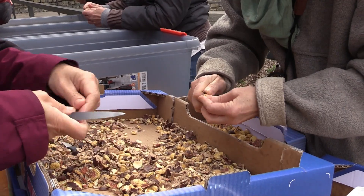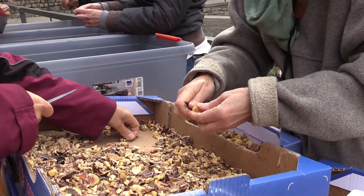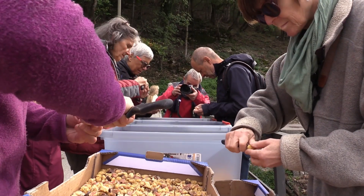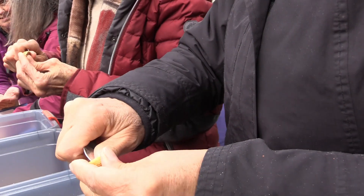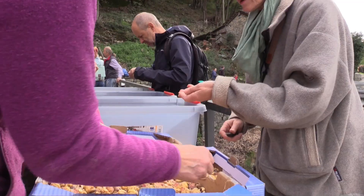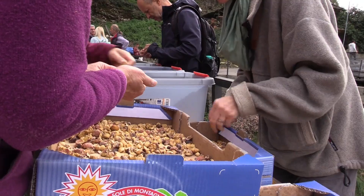Stiamo selezionando le castagne per i pacchetti, dunque togliamo questi pezzettini di pelle che sono rimasti attaccati. Dopo la battitura e dopo essere state vallate e passate anche da quella postazione, così poi prepareremo dei sacchetti per la vendita.